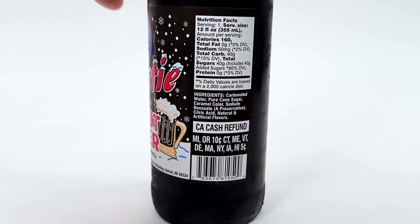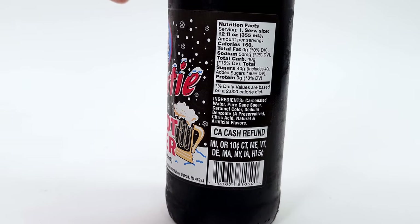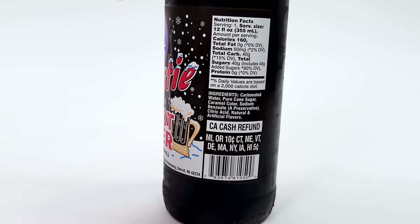Made in Mocotillo, Washington. Ingredients include carbonated water, pure cane sugar, caramel color, sodium benzoate, and citric acid.